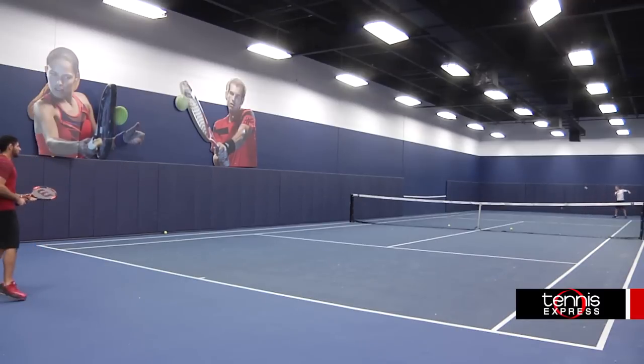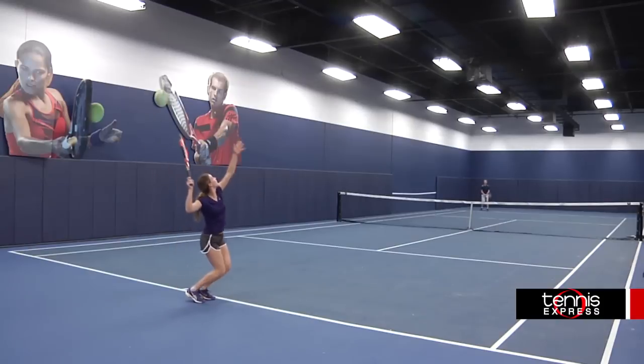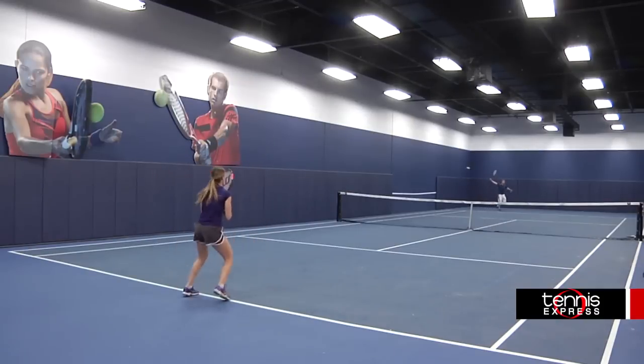I'd say that this racket is better suited to a player who likes to play the point out rather than causing an error themselves. The Wilson 100 Team was the first Burn I hit with. At first, a lot of my shots were landing short so it took me a few rallies to start feeling the ball.